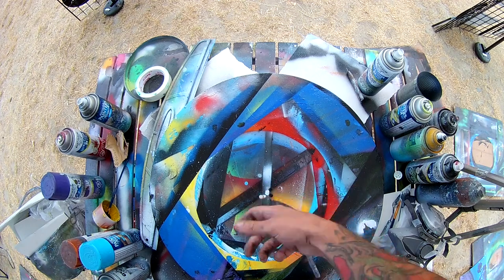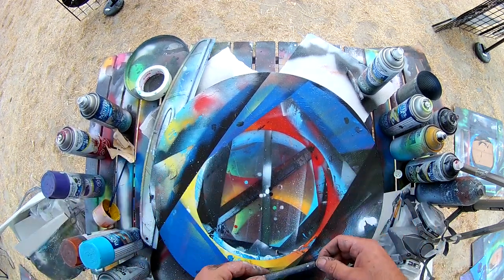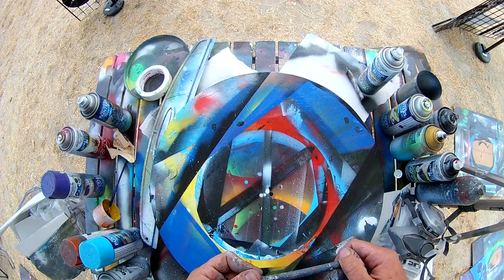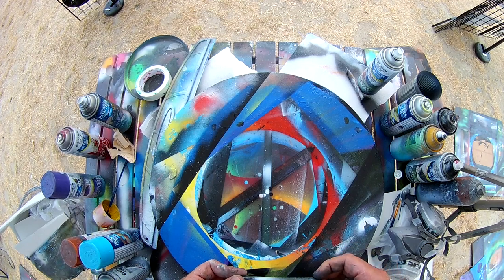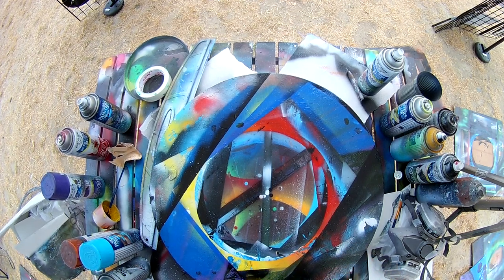That's all for today guys — it's your spray paint art quick tip for the day. If you enjoyed the video make sure to give it a like, if you're new to the channel be sure to subscribe, and if you have any recommendations on future quick tips you'd like to see, drop me a comment below. Keep painting guys and I'll see you in the next video.